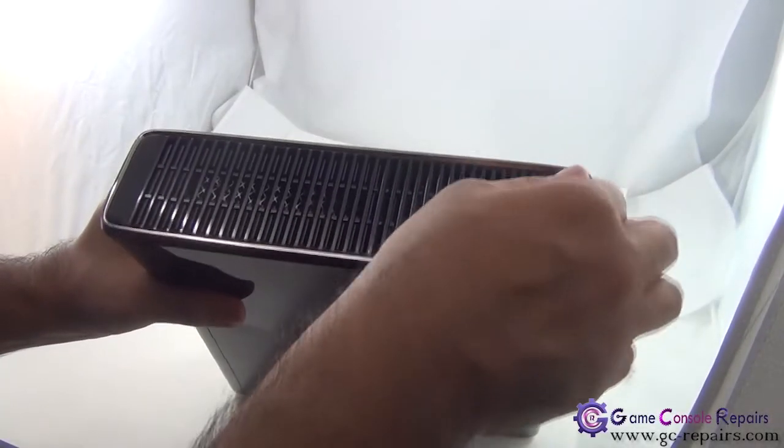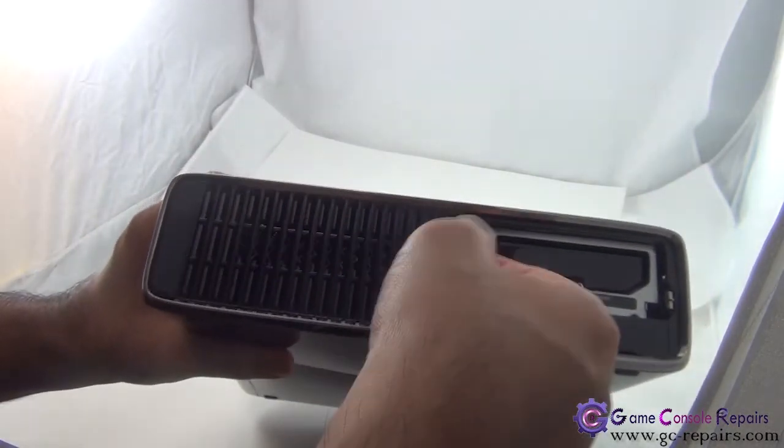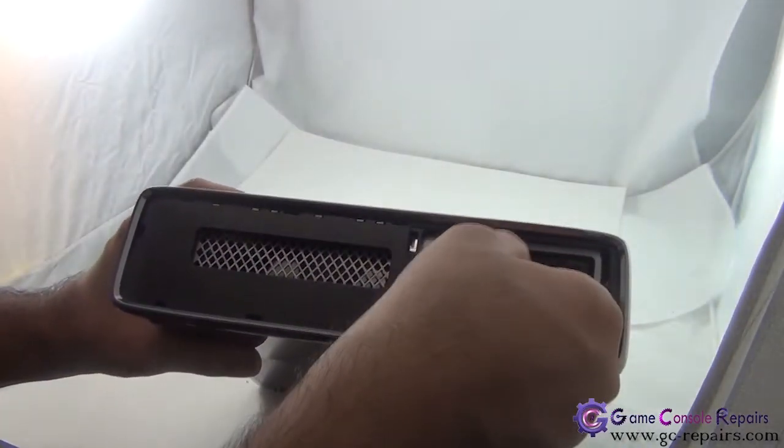Step one: remove the hard drive cover located here. Next, you can simply pull out this fan grill, so take this off. Then take out the hard drive.